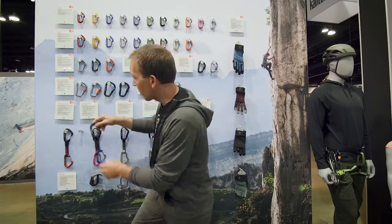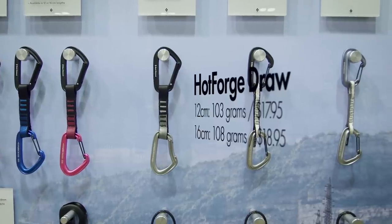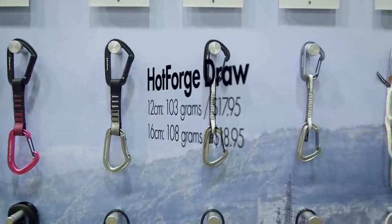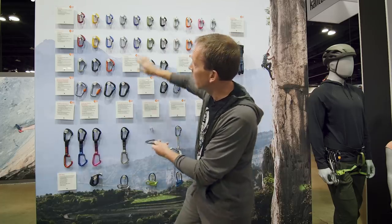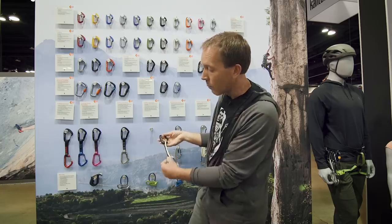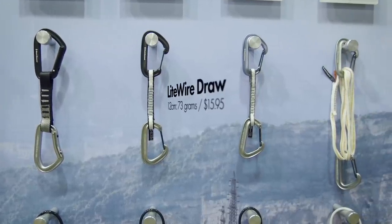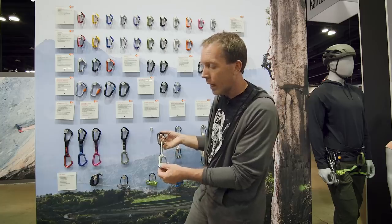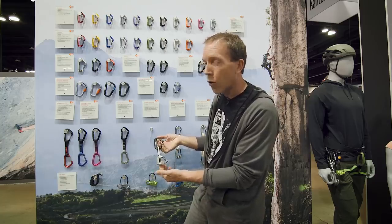Replacing the positron quickdraw is the Hot Forge quickdraw — solid on the top, solid on the bottom, flat gates for easy clipping. And the draw made using the Light Wires — the old Neutrinos with a Dynex dogbone — is a really burly, robust draw still in the lightweight category. It has a nice big rope bearing surface so you're not too hard on your ropes. A great trad draw or alpine draw.